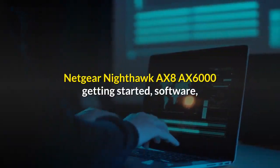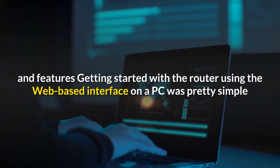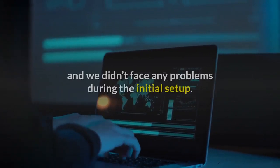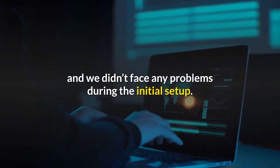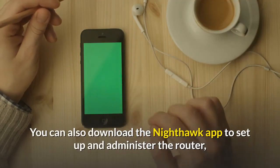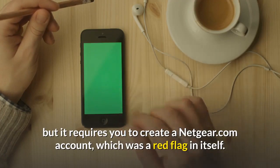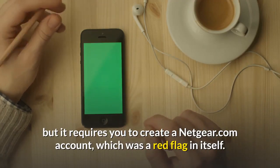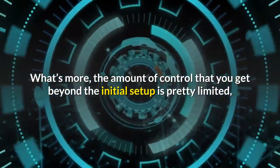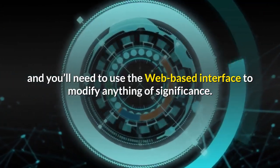Getting started with the router using the web-based interface on a PC was pretty simple, and we didn't face any problems during the initial setup. You can also download the Nighthawk app to set up and administer the router, but it requires you to create a netgear.com account, which was a red flag in itself. What's more, the amount of control you get beyond the initial setup is pretty limited, and you'll need to use the web-based interface to modify anything of significance.